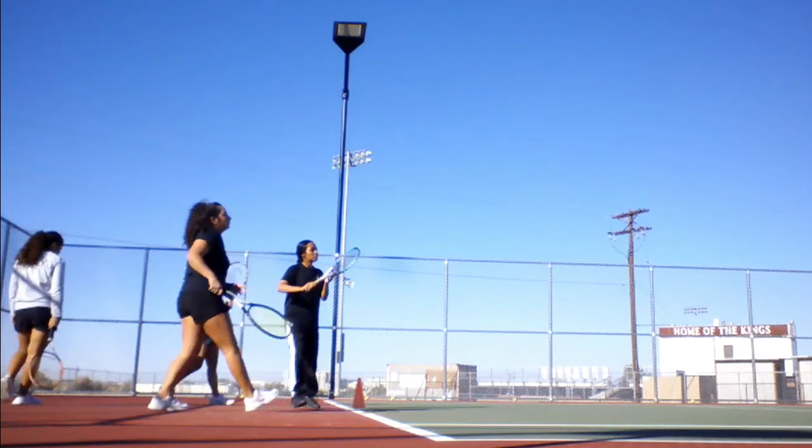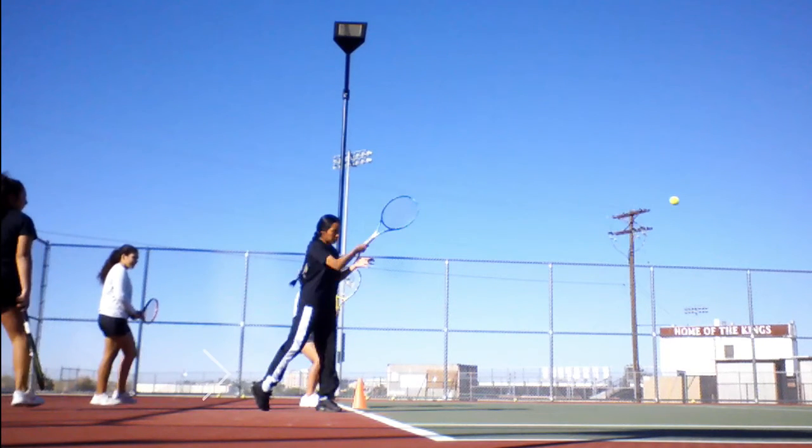Emily also does an okay job of transferring her weight, but she drags her right foot behind her, robbing her hips of some rotation. I would also like to see more shoulder rotation, and I would like to see her right knee collapse forward so that it is even with her left knee.